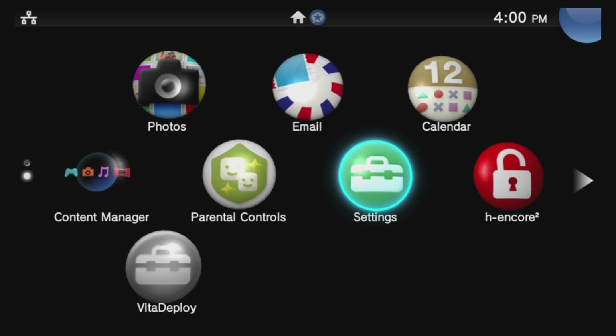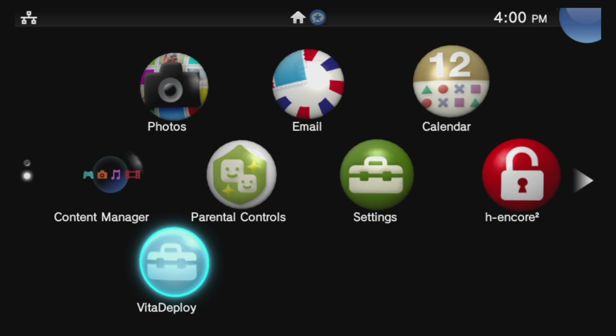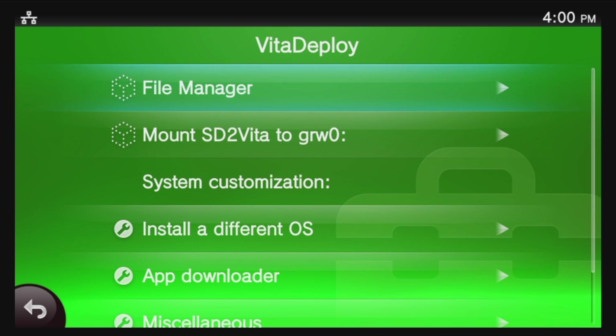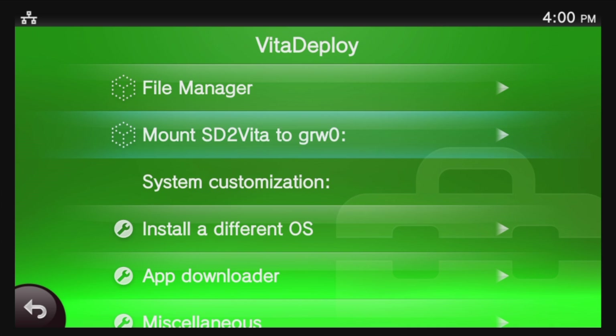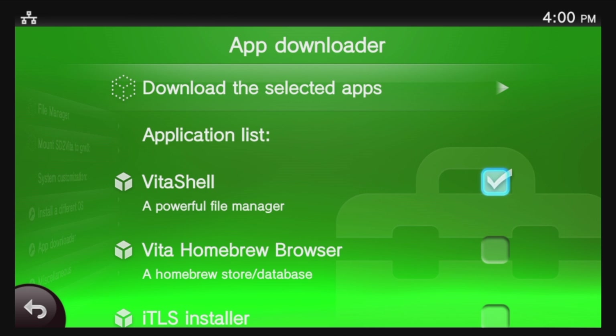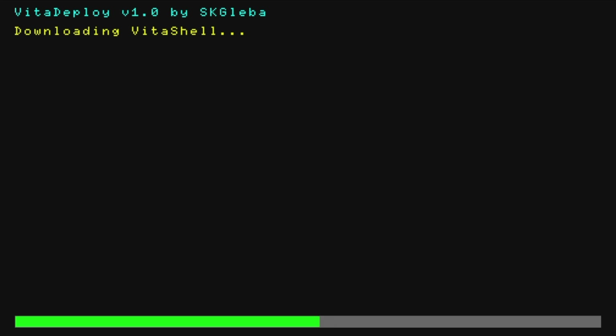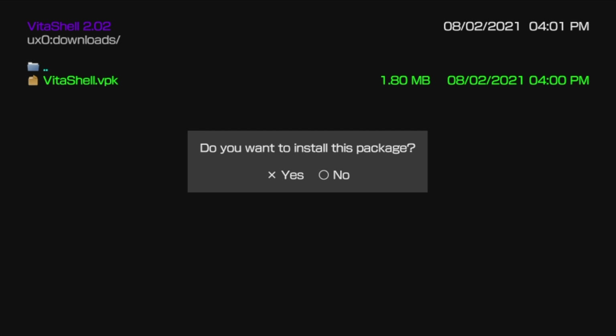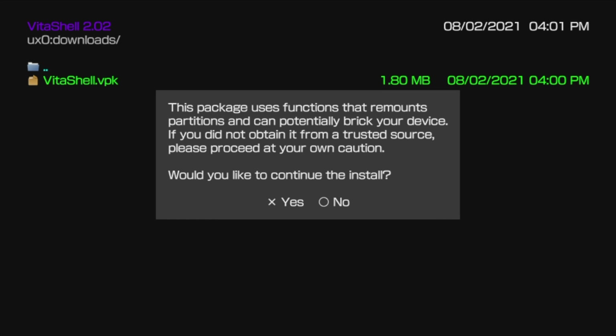The next step is to get Vita Shell loaded on your PlayStation TV. Use the D-pad to navigate down to Vita Deploy and select it with the X button, then select Start with the X button to launch Vita Deploy. From the list of menu choices, move the highlighter down to App Downloader and select it with X. Then move the highlight down to Vita Shell and use the X button to check the box next to Vita Shell. Move the highlighter back up to Download the Selected Apps and select it with X. Once downloaded, you'll be presented with VitaShell.VPK in red. Move the blue highlight down to VitaShell.VPK, select it with X, and at the pop-up select Yes with X to install Vita Shell. At the next prompt, select Yes to continue.